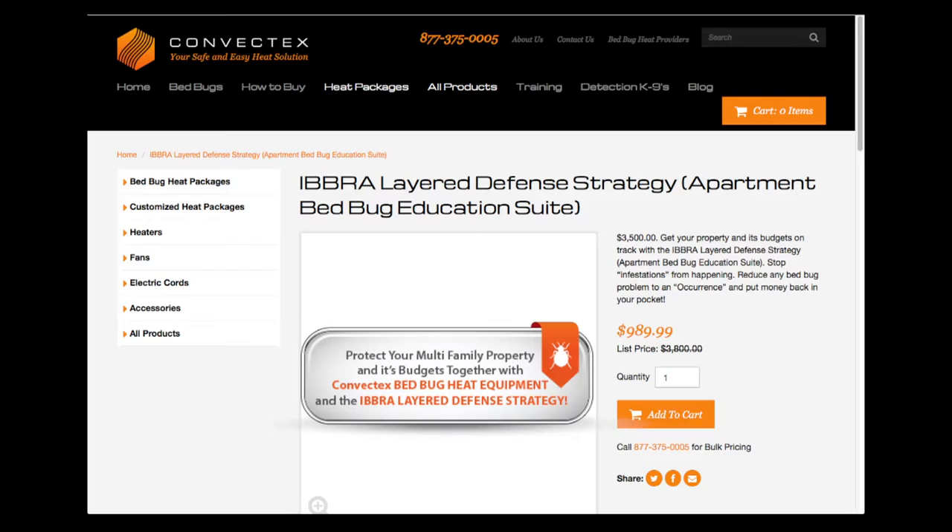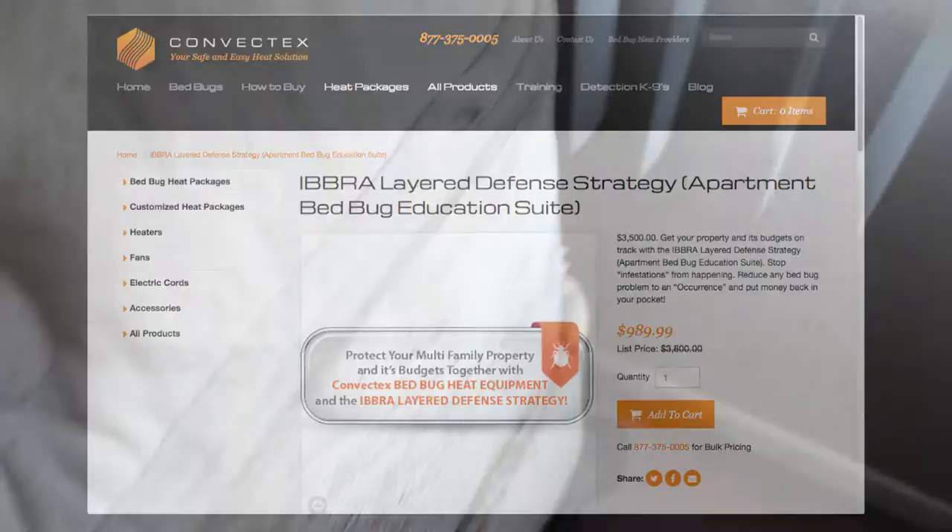Check out the highly affordable IBBRA layer defense strategy for sale now exclusively at convectex.com.